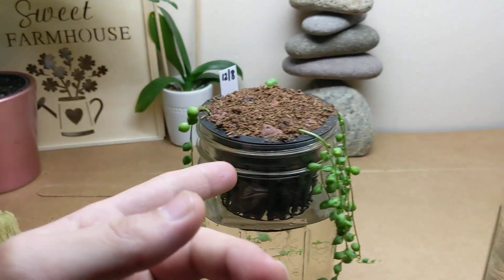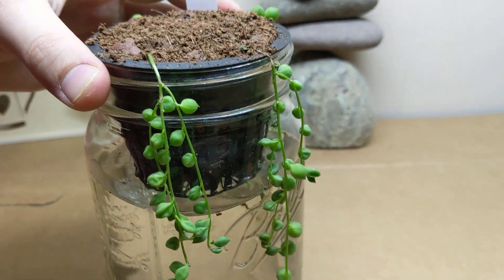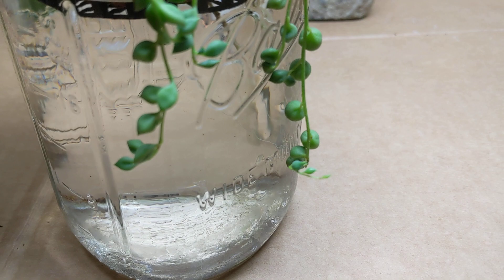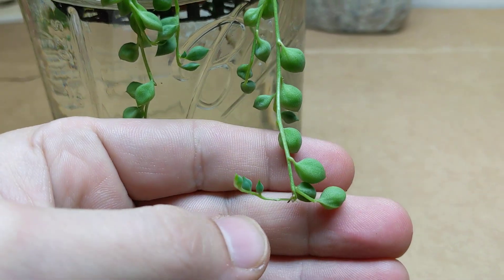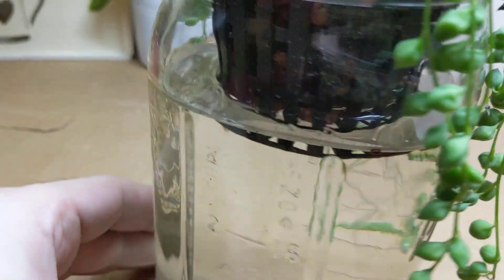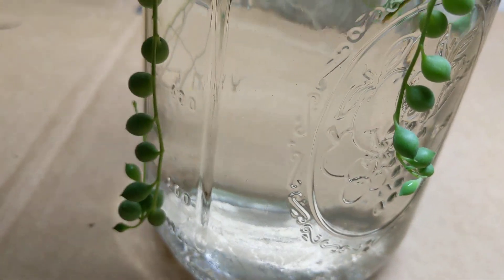Haven't watered the aloe once in four months, and this one has basically been one month. It's exciting for those of you who are terrible at keeping plants alive due to watering — you can just throw it in the Kratky system and sit it and forget it. You can see right here at the bottom, focusing in — tiny little pearls — that's all new growth, and on all of them you can see a little growth here and there.